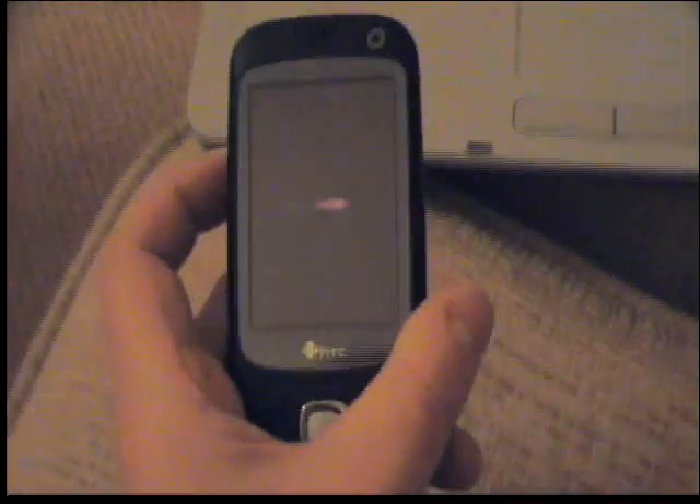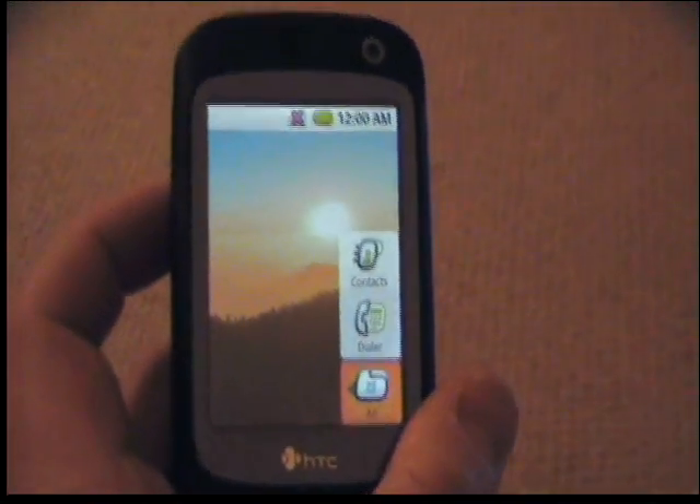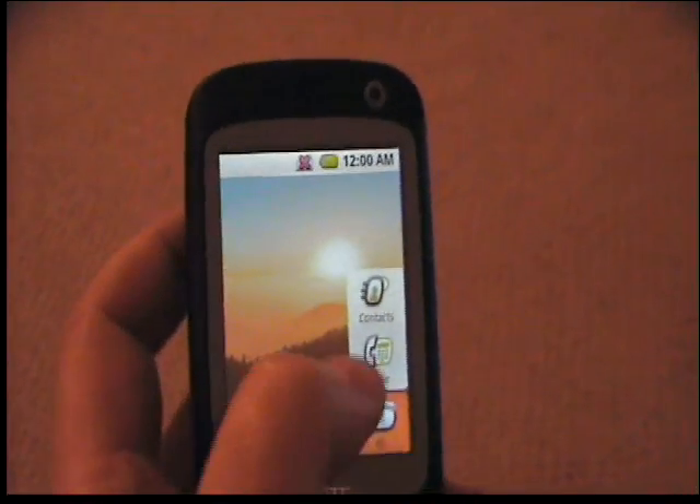I've got to admit this is taking quite a lot of tweaking and it's a bit hit and miss at the moment, but there we go — that's Google Android on the standard HTC Touch Dual.